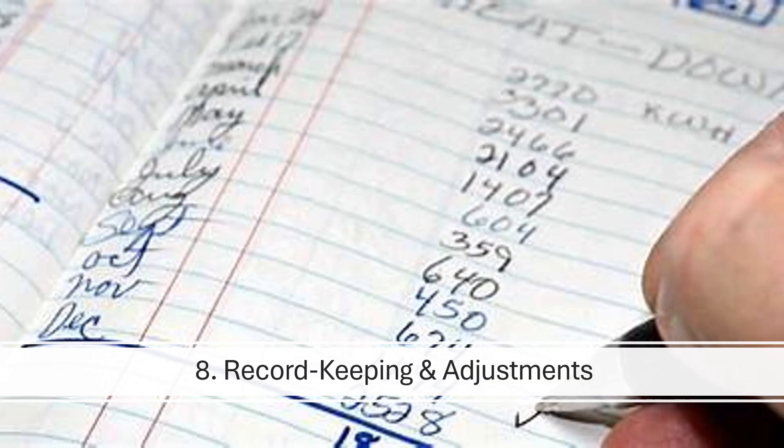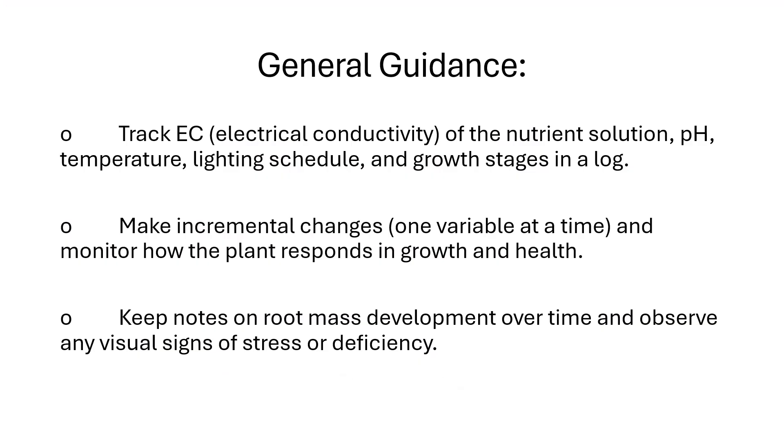Key consideration eight: record keeping and adjustments. Secondary metabolite production can be unpredictable, so detailed records help identify what works best. Track EC (electrical conductivity) of the nutrient solution, pH, temperature, lighting schedule, and growth stages in a log. Make incremental changes one variable at a time and monitor how the plant responds in growth and health. Keep notes on root mass development over time and observe any visual signs of stress or deficiency.